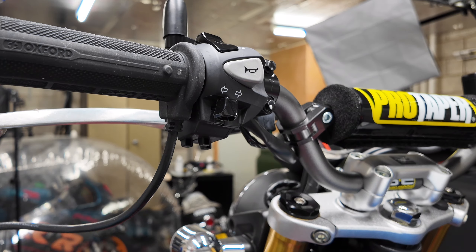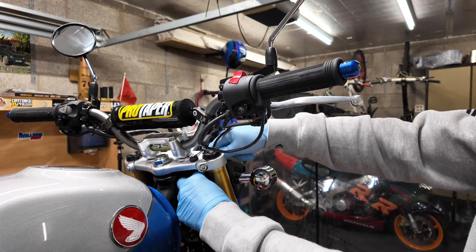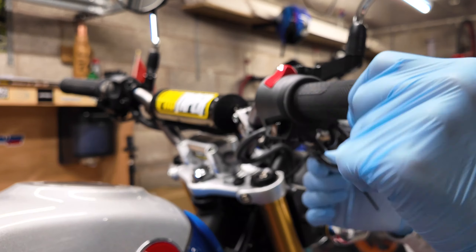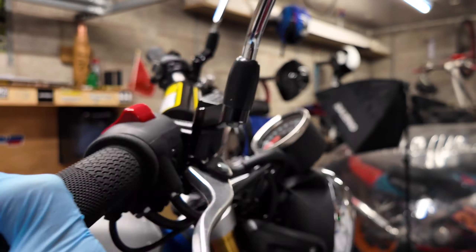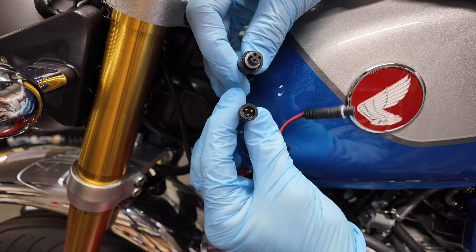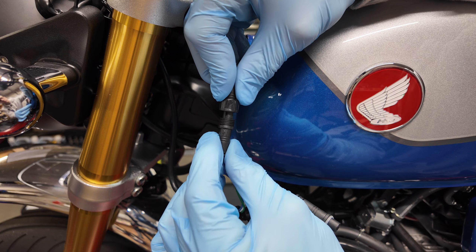Now we're just into tidying up and routing the wires. On the throttle side it's really important to leave enough slack so the wire isn't tight when twisting the throttle. Also check that nothing is pinched when the steering is on full lock. The waterproof connectors only go together one way and just screw together to make the waterproof fit.